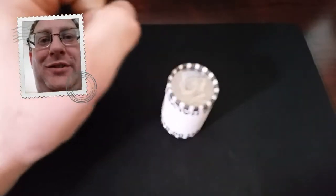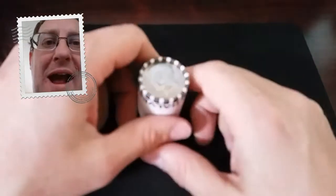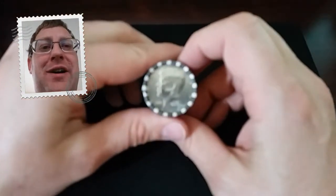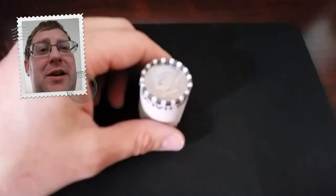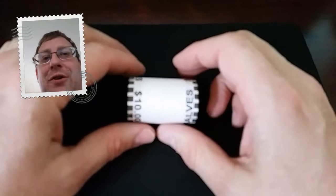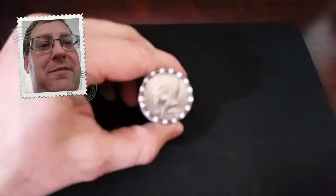Good morning, coin roll hunters. Matthew, the great coin roll hunter here, bringing the energy back. So these last few rolls, I've been a little bit tired, feeling a little bit ill, and really bumming you guys out. So I feel really bad about that. So I am just trying to keep it upbeat, keep it light, keep it fun.